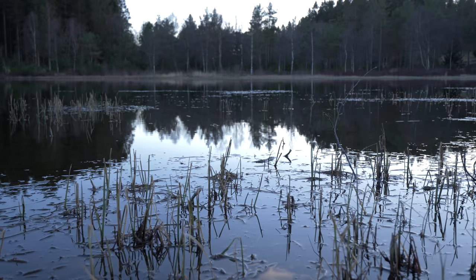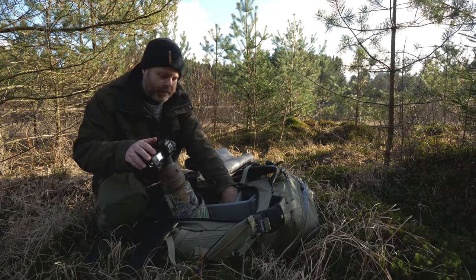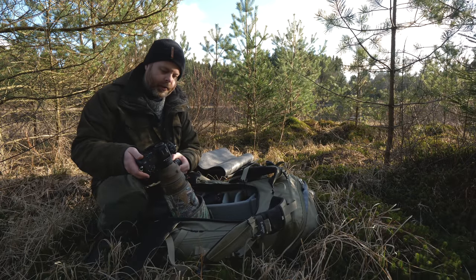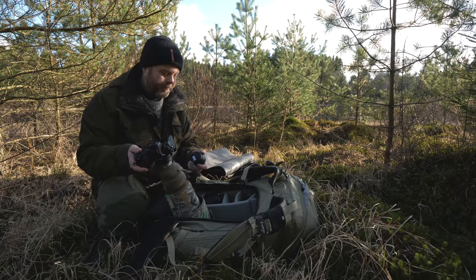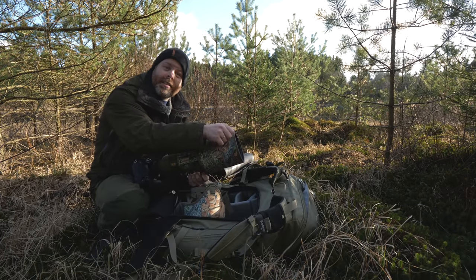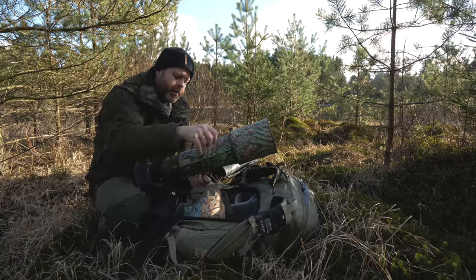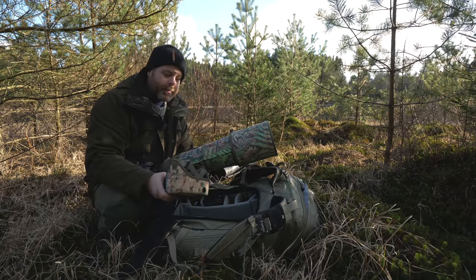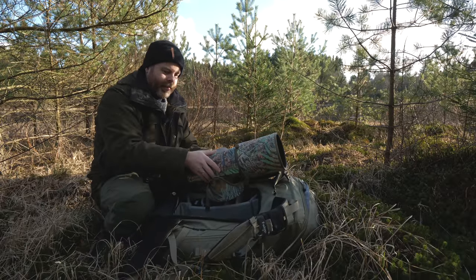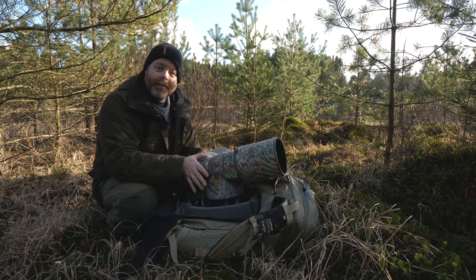I'm going to spend the next couple of hours. I'm going to use the 500 millimeter together with the 1.4 teleconverter, so I have a little reach. This common teal is a small duck that we have in Norway, and it's good to have some focal length. I have this cam shield from Dragoban — the good thing about it is it's really robust and waterproof. You got this little hood to protect the front glass, but you can also use this as a bean bag. Just put this down here, strap it to the lens, and voila, you got a bean bag.